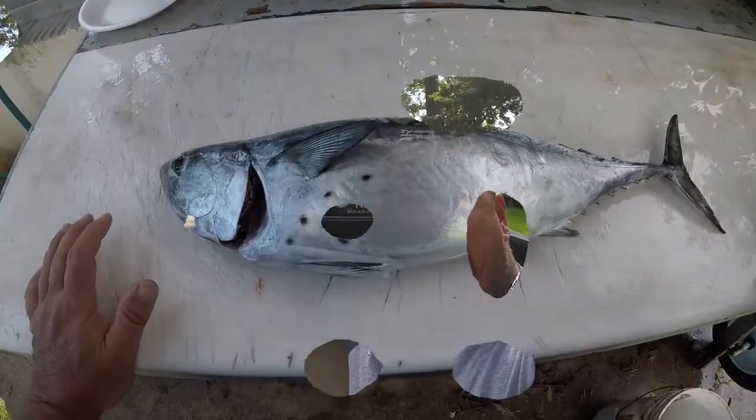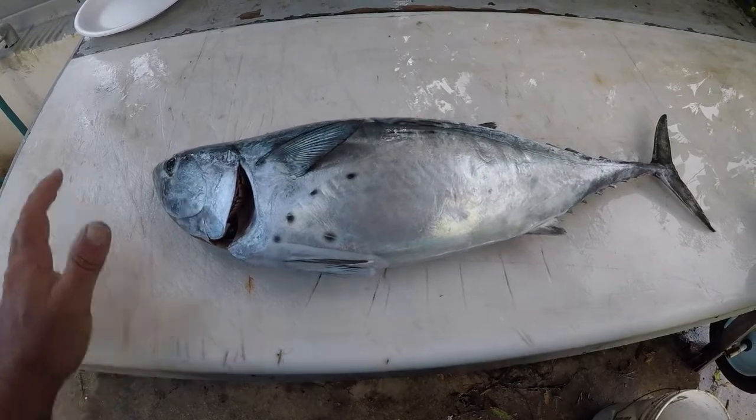Good morning everybody, welcome to Jetty Rocks Fishing and I'm Mike D. Today we're going to do another segment of the cleaning table, and today we're going to be cleaning a bonita, or a little tunny — false albacore — they have many names. They're actually a really good fish. I already got the video out for the catch and cook bonita, so we'll go ahead and do this video so you guys see how I cleaned it.